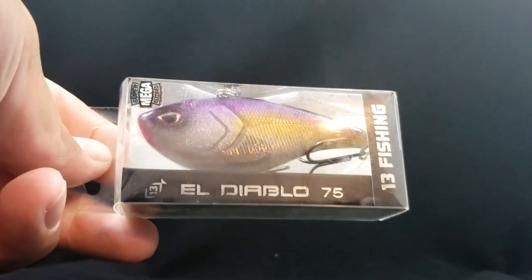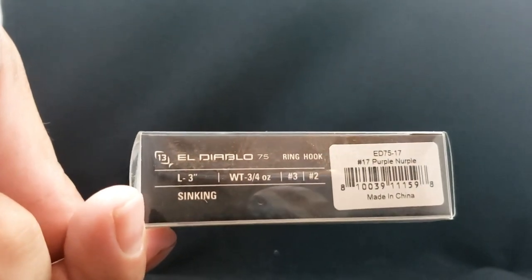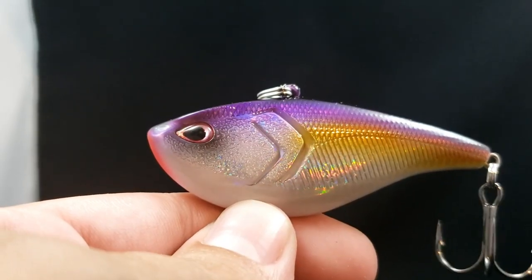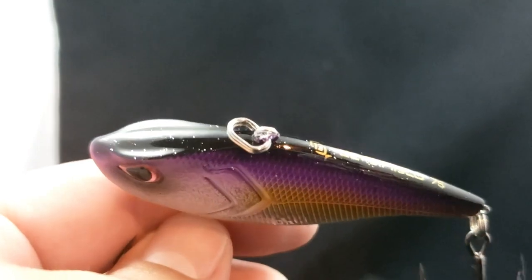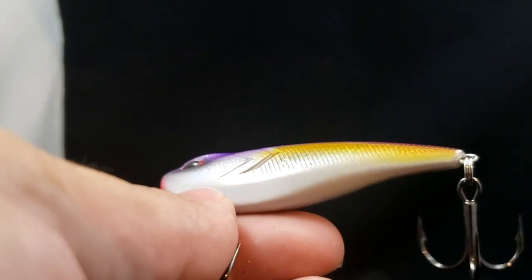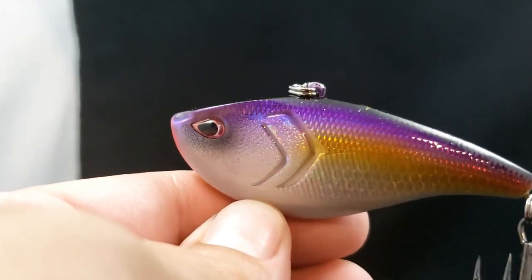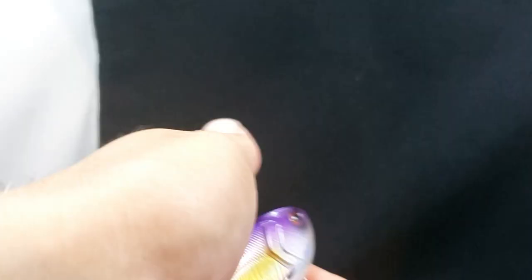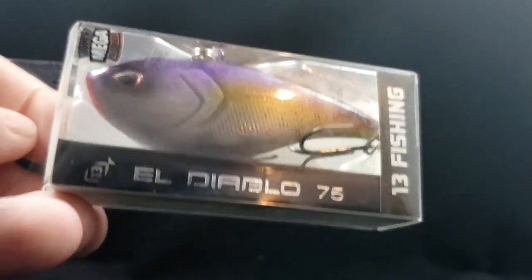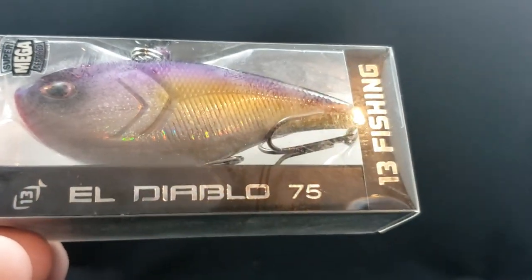Might as well keep it going with 13 Fishing. We got the El Diablo 75 — their larger rattle trap style version. Three inches, three quarters of an ounce, number two hooks, number three ring. I love this color called Purple Nurple — really love purple around here, and it has the chartreuse as well. There's a little bit of a nick from packaging but nothing crazy. Purple and chartreuse looks super sick. It sounds like it's going to have some pretty good rattles. El Diablo 75 from 13 Fishing.